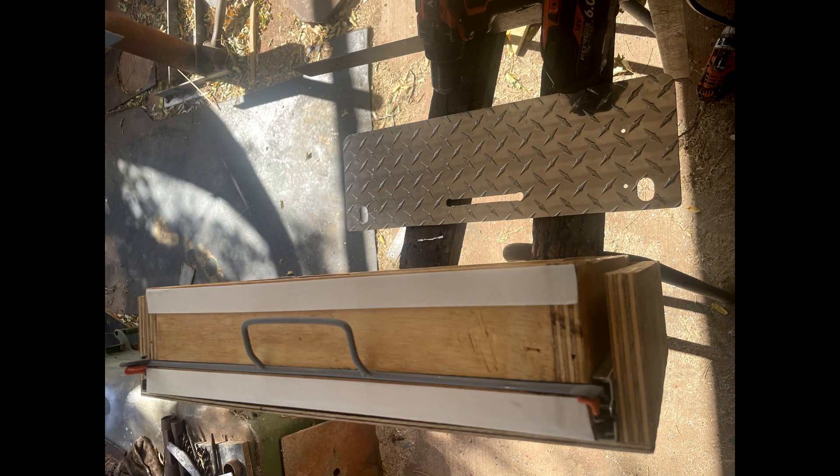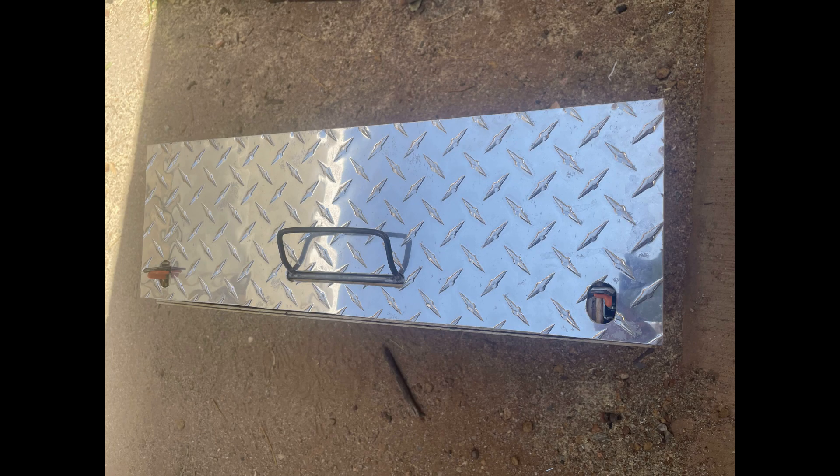Then the wire sits in the groove. Like the rear drawer, I cut the face from a piece of 2mm checker plate aluminium and that will hold the latch into position.